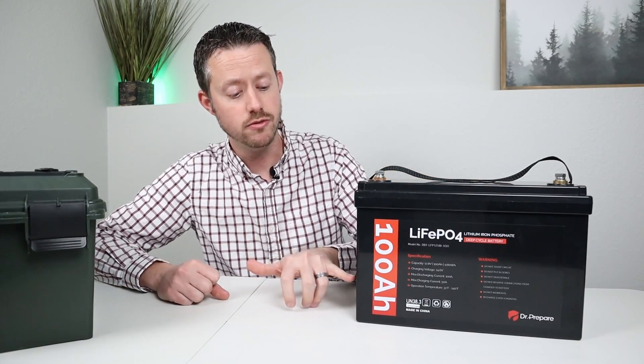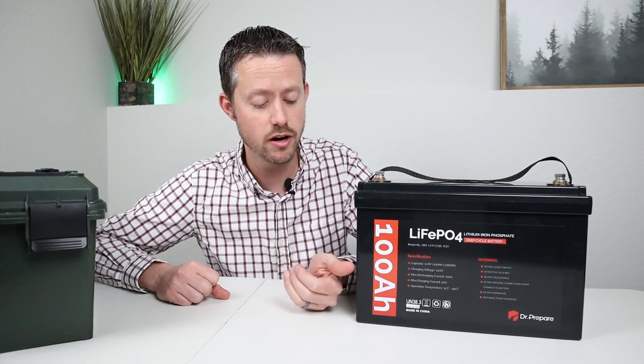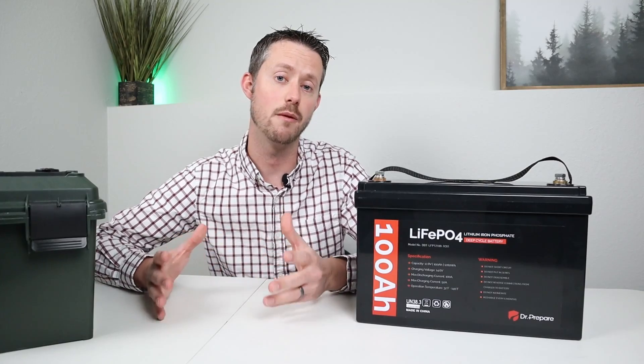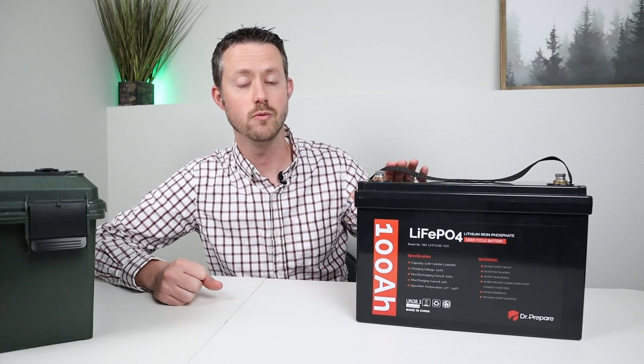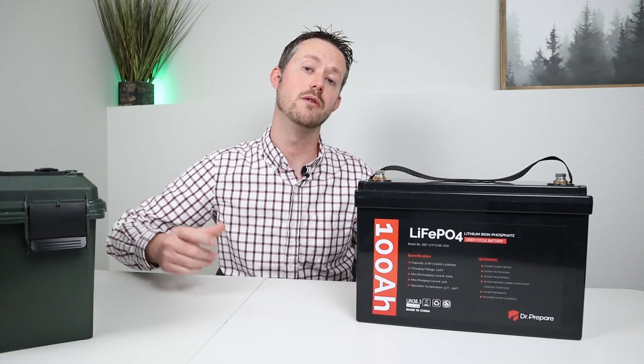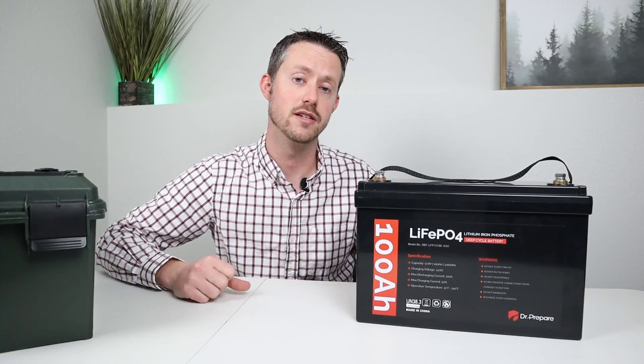Now I always recommend you stick with the manufacturer guidelines. Right on the front of the battery it says the operating temperature is 32 degrees Fahrenheit to 140 degrees. Try to stick within those tolerances and you should be able to get the life cycles that are guaranteed on this battery.